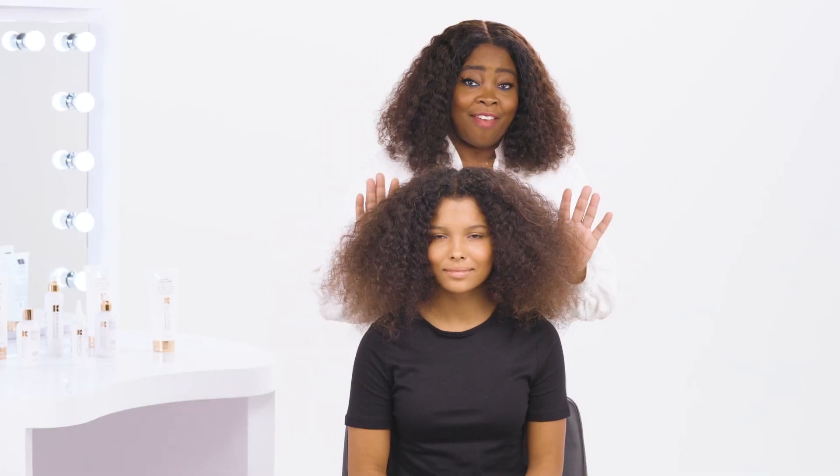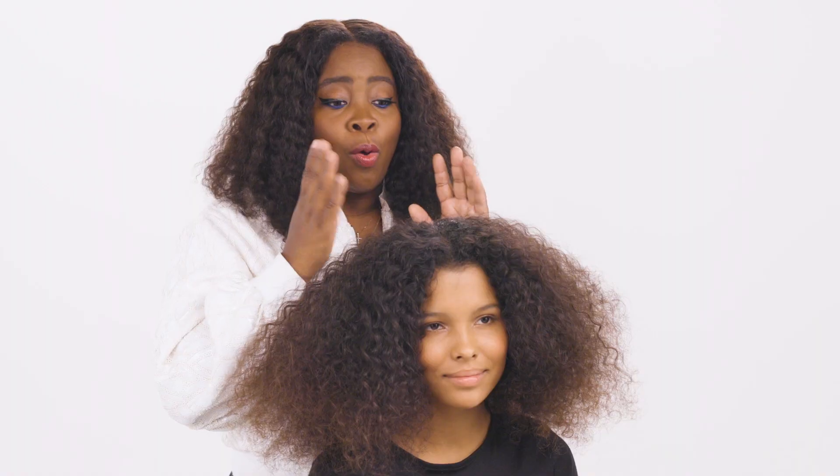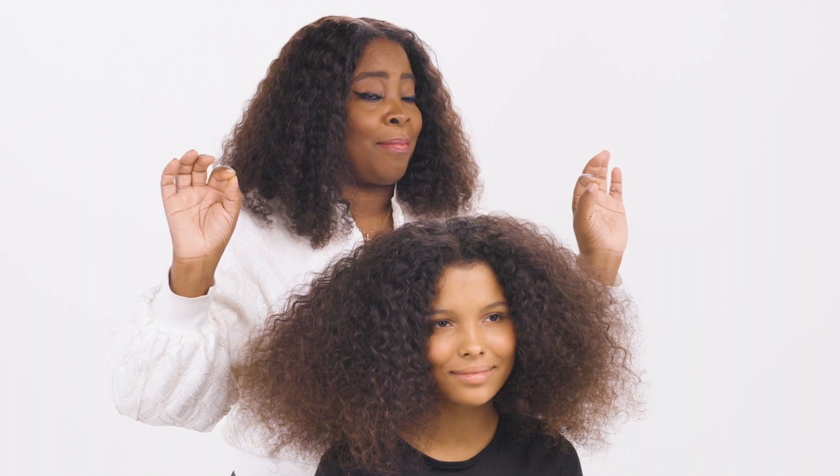Ava has beautiful curly hair. She loves to wear her curls, but today we're going to see if we can tame her hair with our conditioning mask and our two-inch vibrating flat iron.